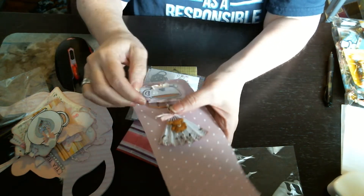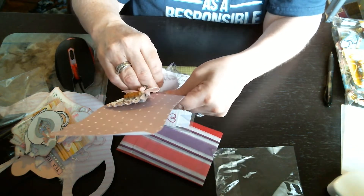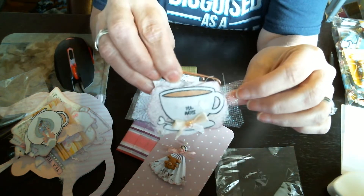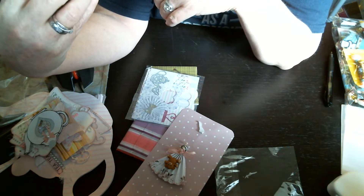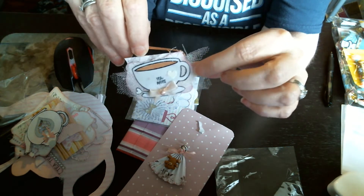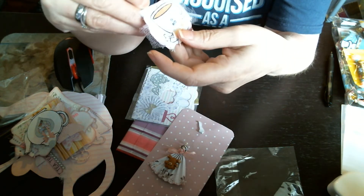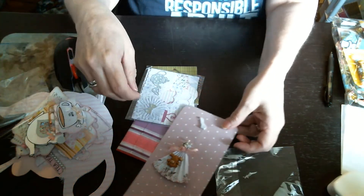And then the last one is an altered paper clip. Looks like that. And it says 'Teammates.' It's got a little heart on it and a little bow on it and some tulle. Several layers. It's beautiful. Gorgeous. Beautiful layers.